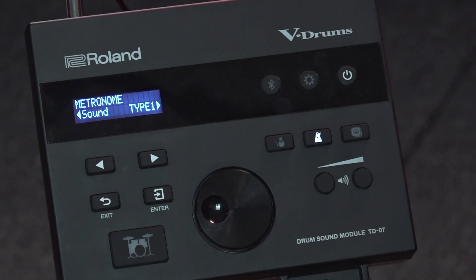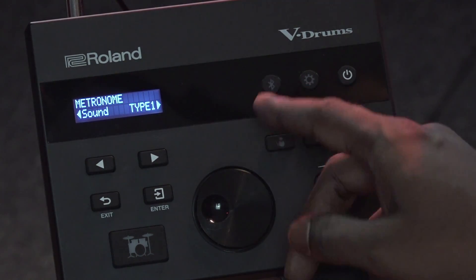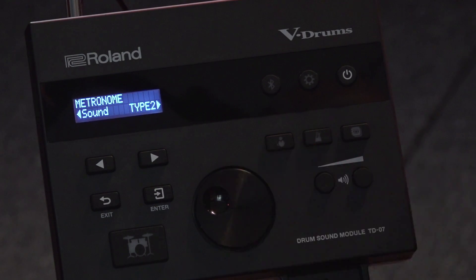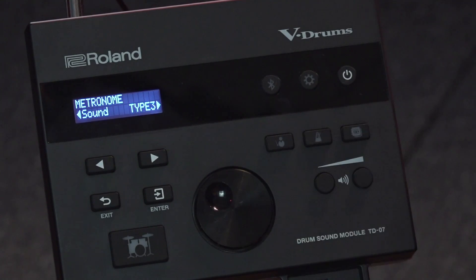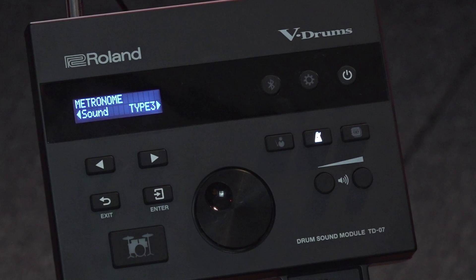We have about 15 different sound types. We have the standard metronome sound, a beep sound, and also the human count, which is quite important — it's useful to practice with different sounds so that you get better with the metronome. That's the metronome function.